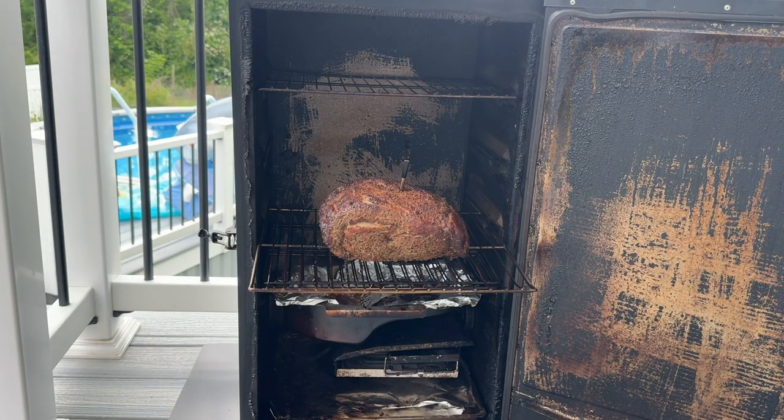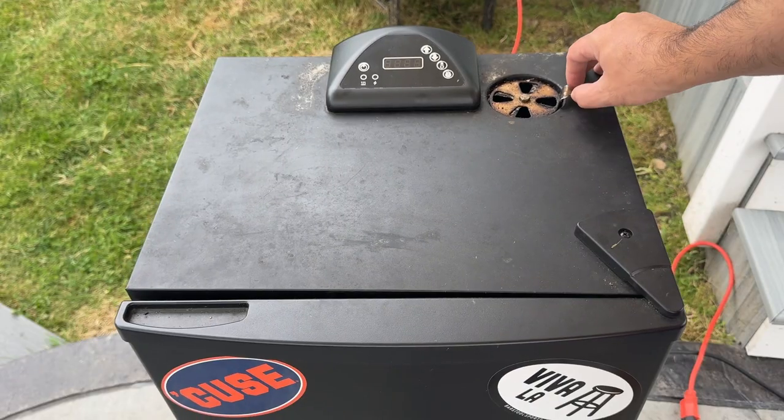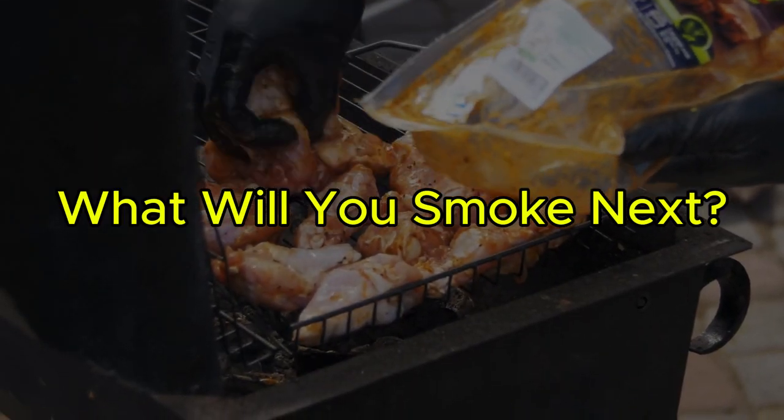To achieve great barbecue, it's important to maintain a steady temperature. If you notice the temperature is dropping, you may need to adjust the vents or cooking temp — you may even need to add more wood chips. Every time you smoke meat, it is a chance to try new things and find new flavors.